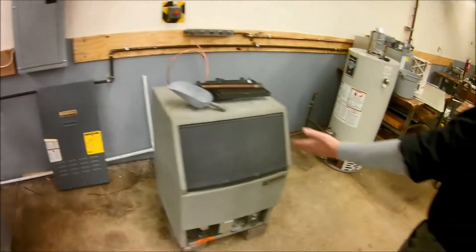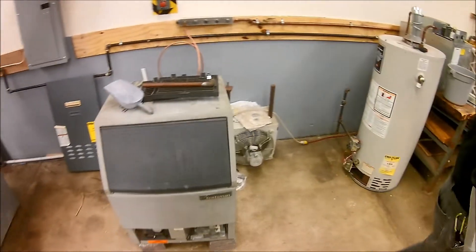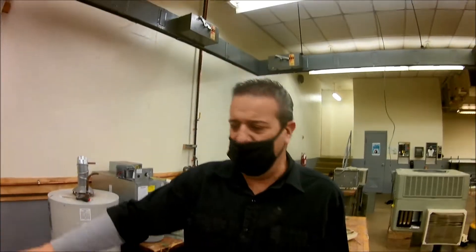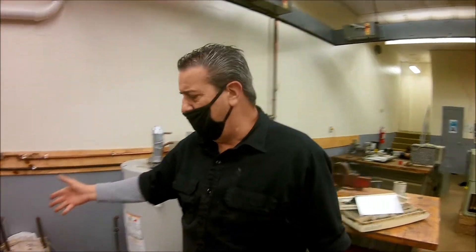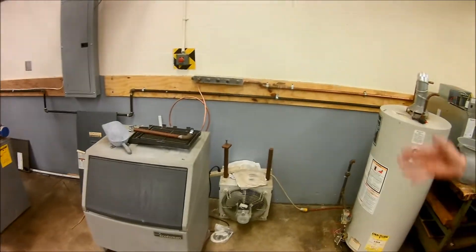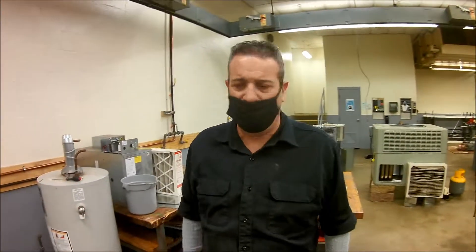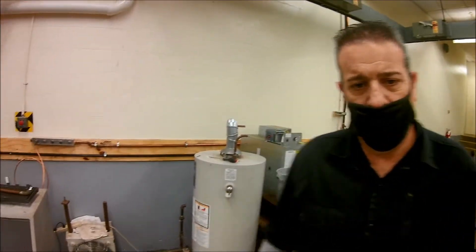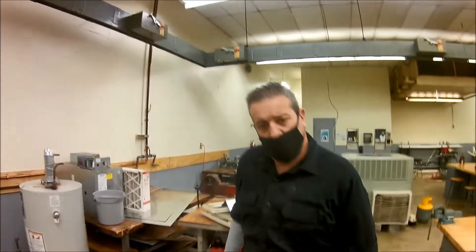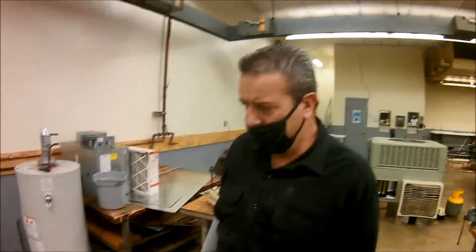We also do some maintenance on ice machines. We have an ice machine right here, presently making ice. You might do work on the motor, the electrical — everything on there. Cleaning ice machines is a big deal. When you get out in the field, if you're able to clean an ice machine, a refrigeration company is going to be happy to have you. It's a ton of maintenance, and you learn how these things work by cleaning them. You can also learn how to work on walk-in coolers and freezers, like in restaurants, grocery stores, and convenience stores.